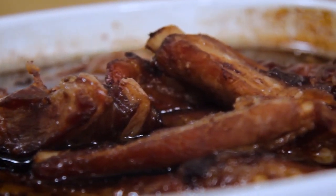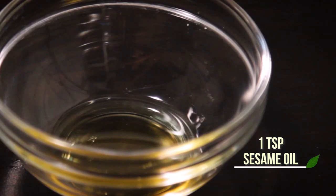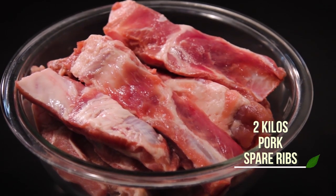To make baked spare ribs, you will only need soy sauce, brown sugar, sesame oil, and of course pork spare ribs that are cut into one bone each, about two inches.